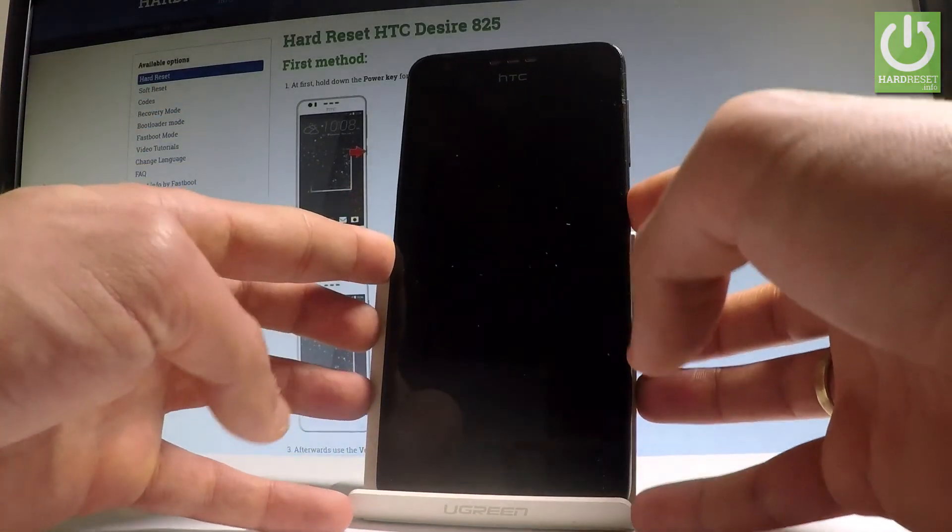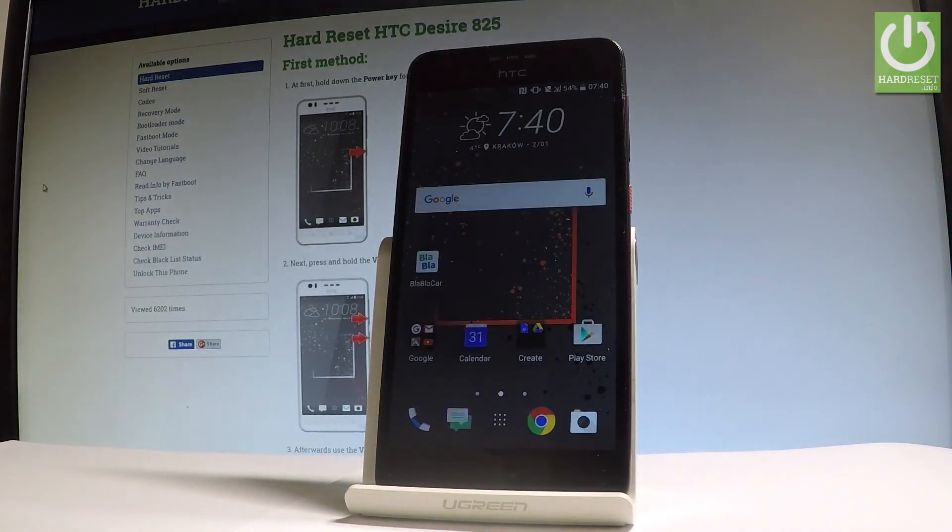Excellent. As you can see, the device is in normal mode. Now you can use your HTC. So everything went well.